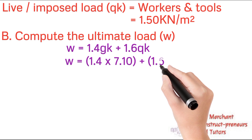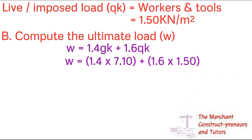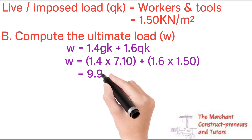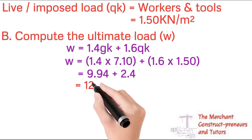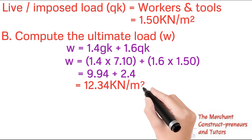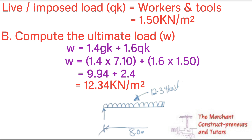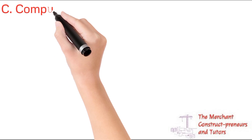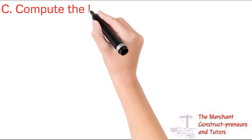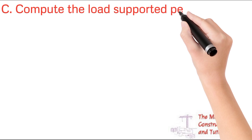Solving this: (1.4 × 7.10) + (1.6 × 1.5) = 9.94 + 2.40 = 12.34 kN/m² ultimate load. This is the total factored load expected to act on top of the props, as shown in the free body diagram.